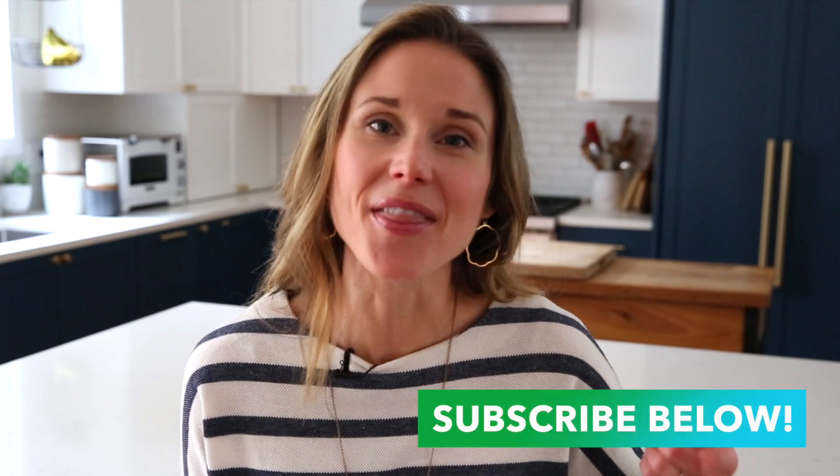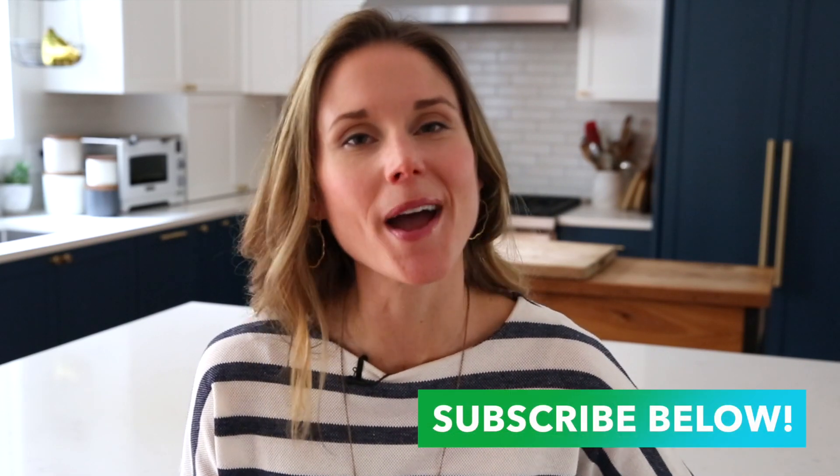If you like this recipe, be sure to click that thumbs up below and don't forget to subscribe. That way you won't miss out on any of my wholesome, family-friendly, and naturally gluten-free recipes.